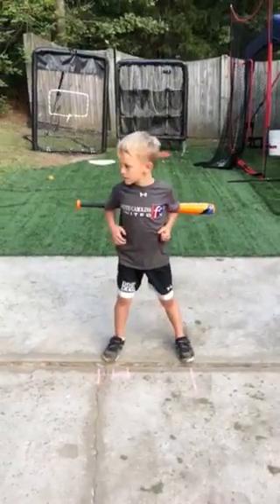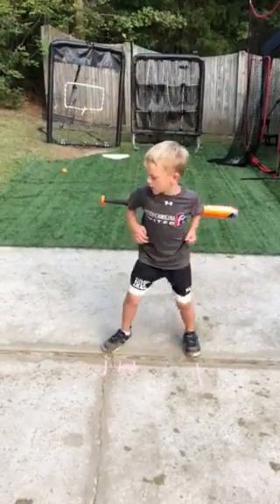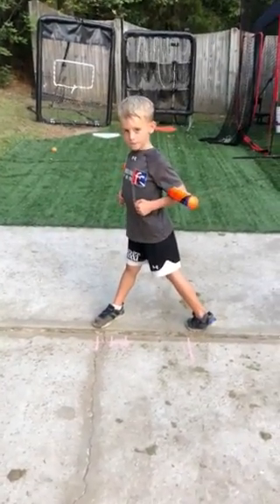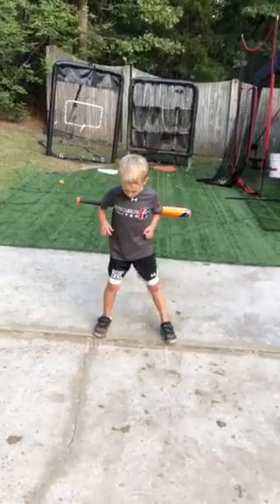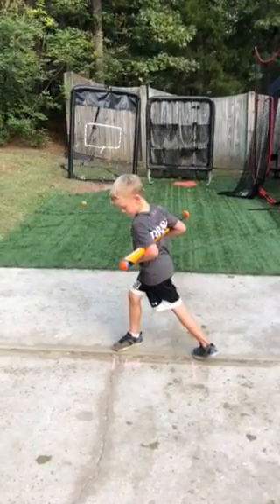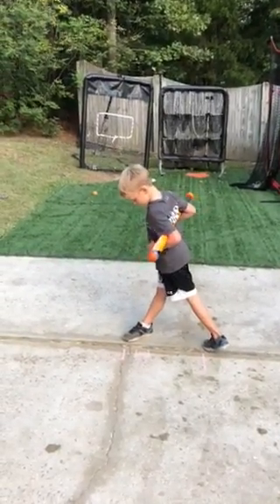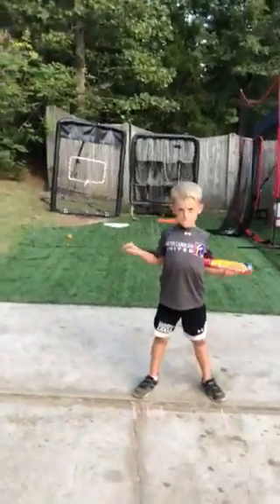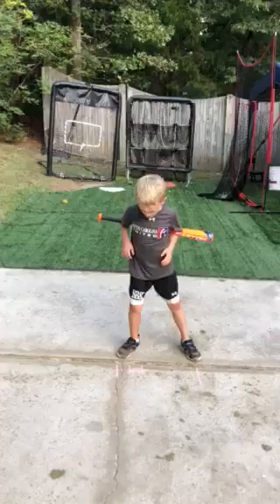Rotate, pivot, stop. Beautiful — snap that front knee. All right, again. Stop, now snap your front knee shut. There you go — see how your body's leaning forward? Stay back. You want to throw the barrel; you don't want to fold your top half over.